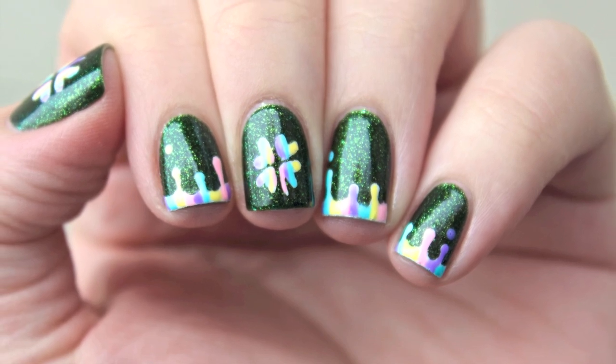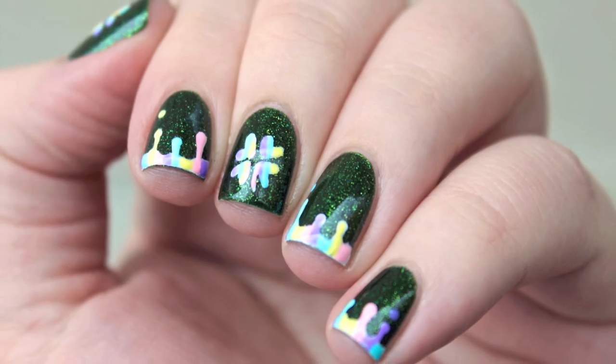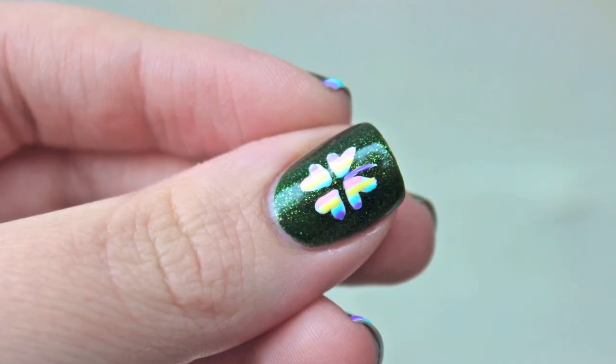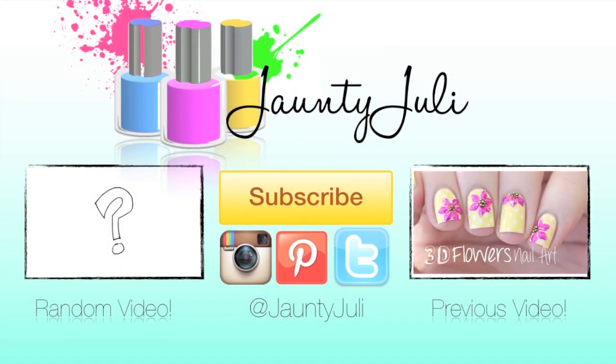If you enjoyed this tutorial, don't forget to leave me a thumbs up and if you have any ideas for other St. Patrick's Day nail designs, let me know in the comments. Thank you for taking the time to stop by and I will see you next time!